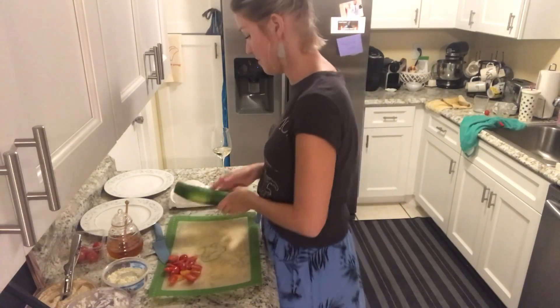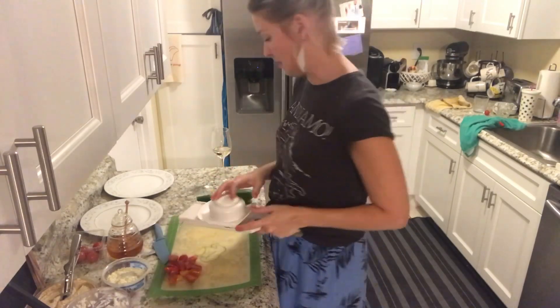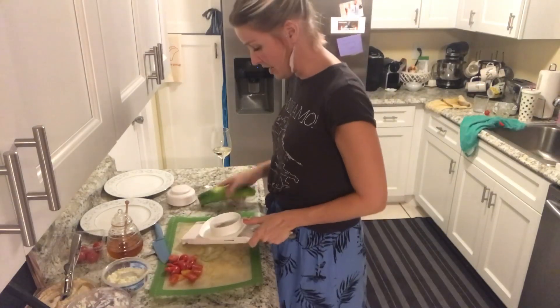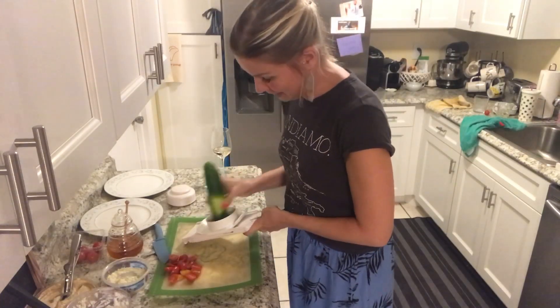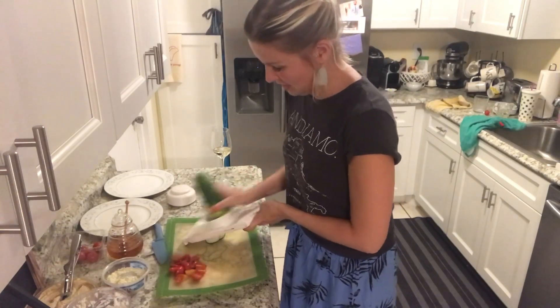Alright so we are doing cucumber hummus feta bites. These things are amazing. I've got one cucumber and my handy veggie slicer. I'm gonna set this on level three. I've got the blade in there so I don't lose any fingers.